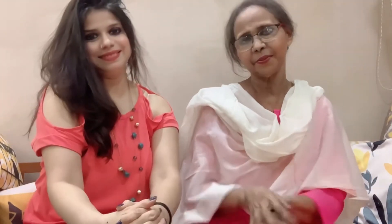Do subscribe to our channel and give us a big thumbs up if you like our video. Share it with your friends and family and hit the bell icon to get notified each time we upload a video. Till the next video — bye!